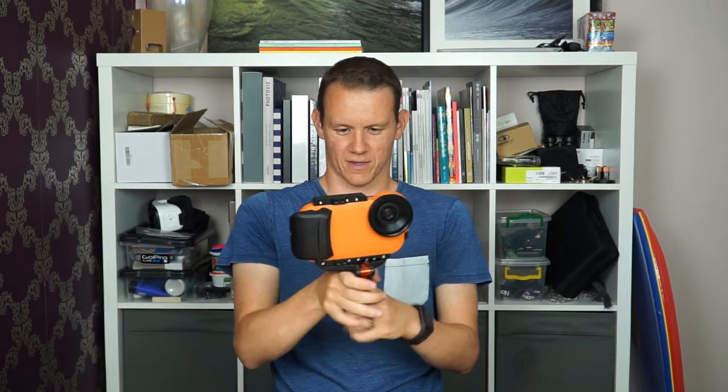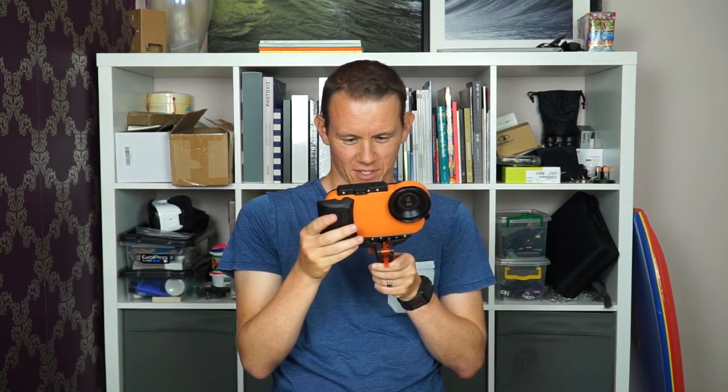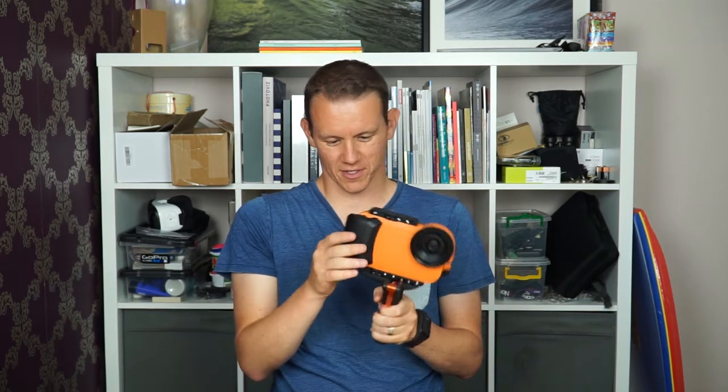Let's do a selfie. That's pretty good — actually really good. Happy with that.